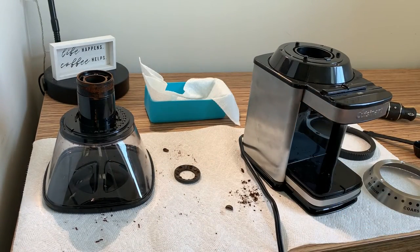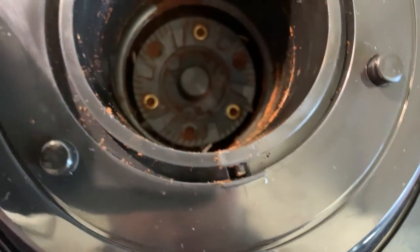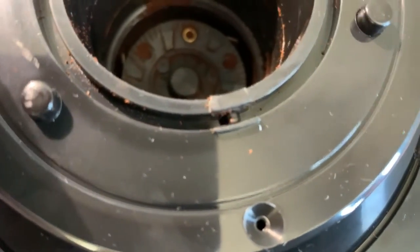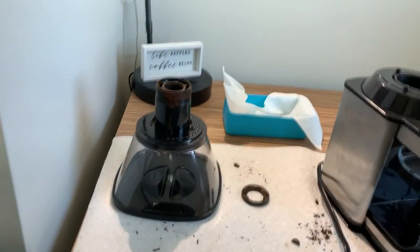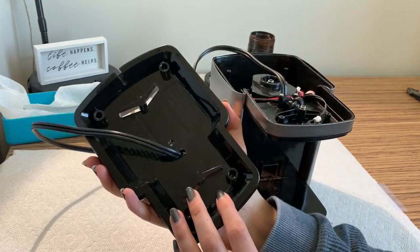Another safety feature: right here you can see a little switch that has to be pressed down in order for this machine to start as well. So basically the top has to be screwed on — just another safety feature.